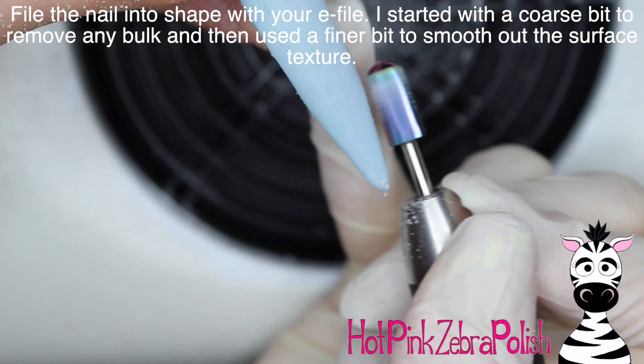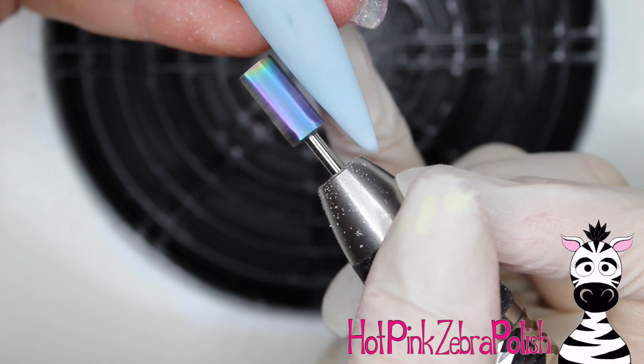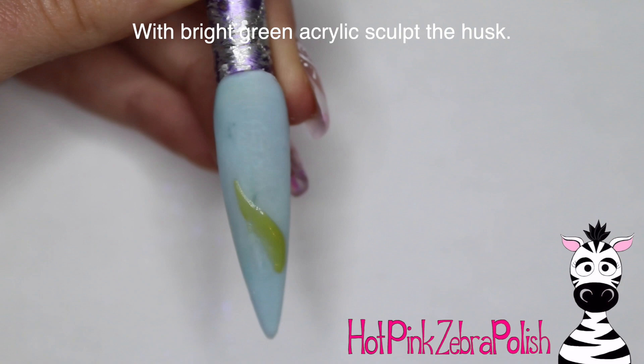Now I'm going to be filing this nail into shape with my e-file, starting out with a fairly coarse bit just to get rid of any bulk, refine it on the sides, and make sure it looks very sleek and smooth. After that I'm going to switch and go over it again with a much finer bit to make sure the surface texture is really smooth, and then just fix up any last little things I want to touch up.